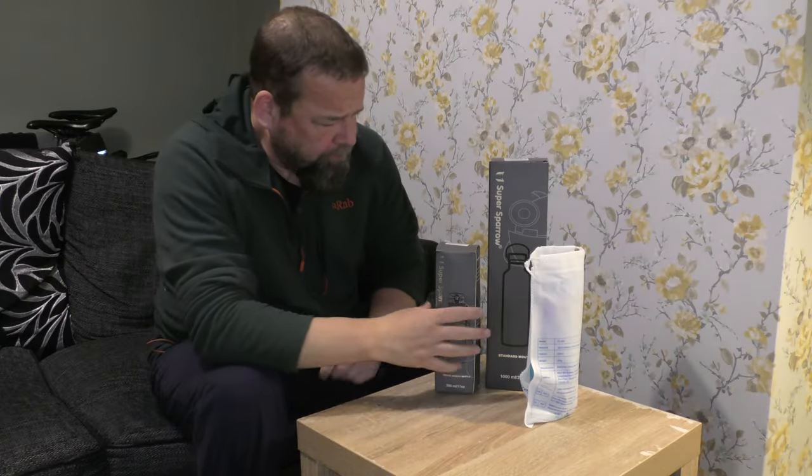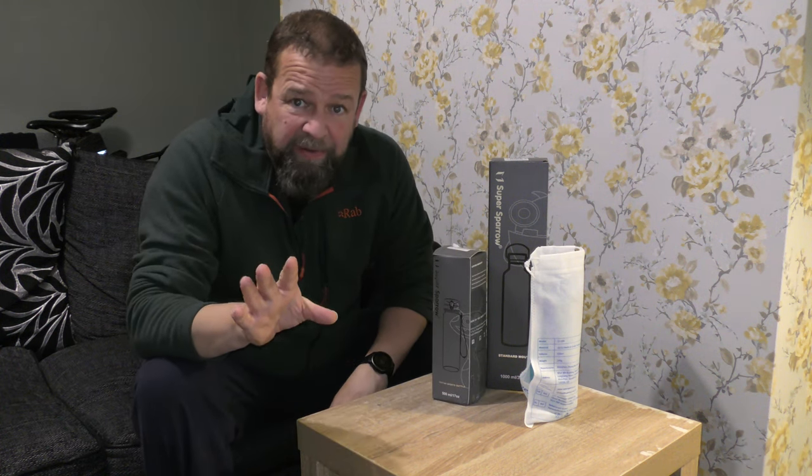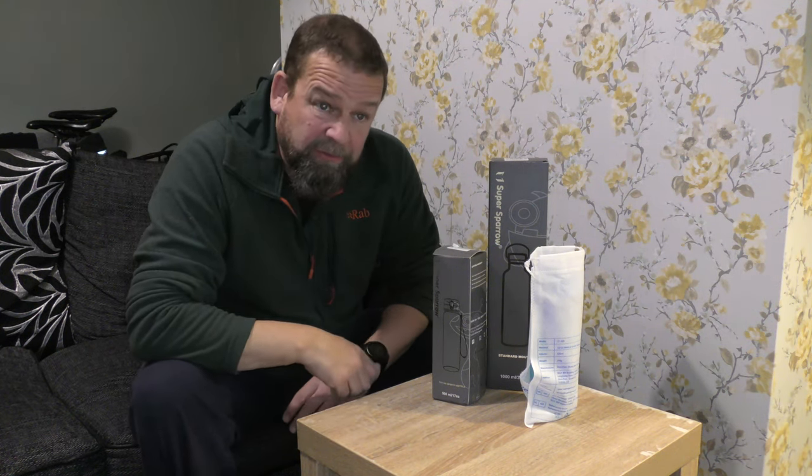All right, so another review. Skip this bit if you don't like reviews - they're just content filler for between the Camden videos. I'll be back out on Saturday.